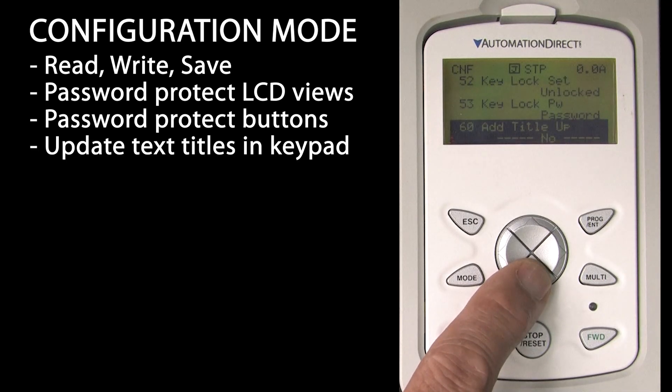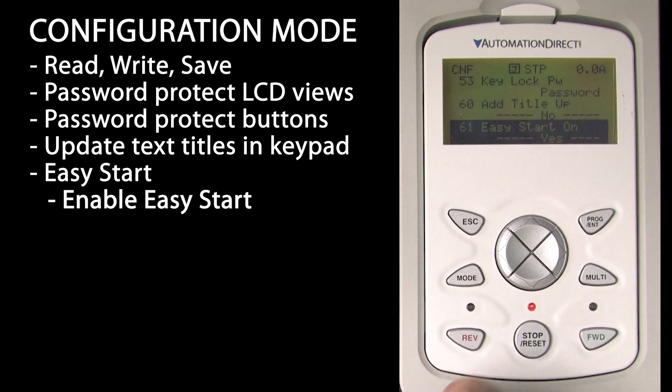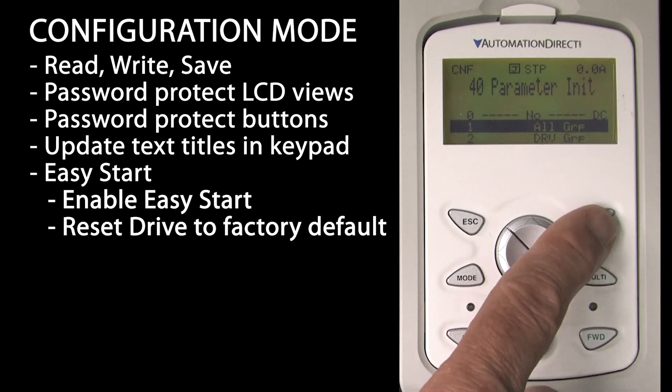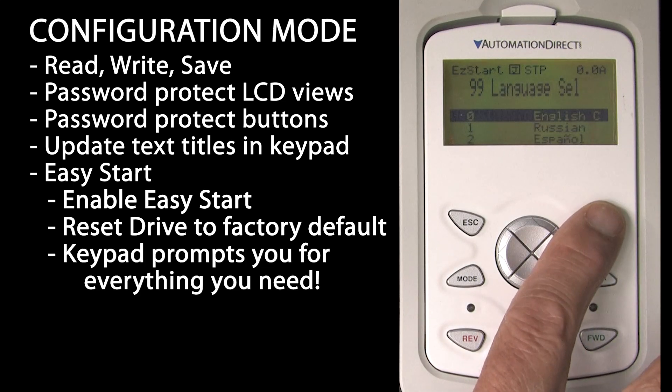Add title updates is used to update the text titles on the keypad when the drive firmware gets updated. The easy start is a mini parameter wizard that helps you get up and running quickly. Just turn it on, then go back to parameter 40 and reset the drive to factory default. When you power cycle the drive, it puts you in easy start mode.